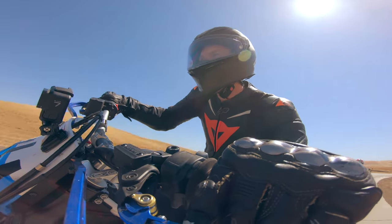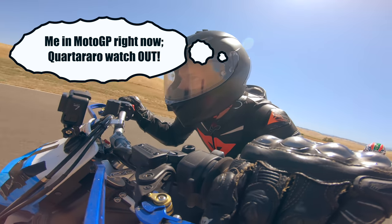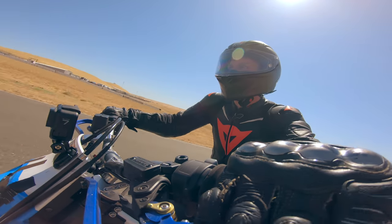Have you ever been out riding, having that great pace, thinking to yourself: man, if they just let me race in MotoGP, I'd be in first place right now. And then this happens to you.